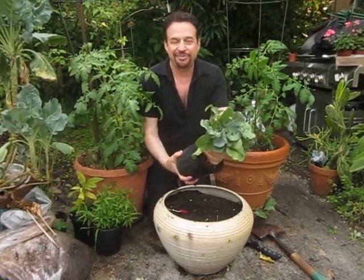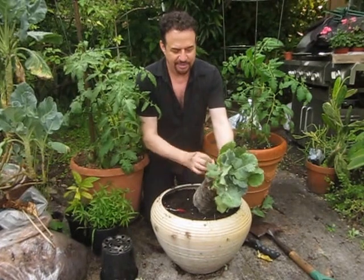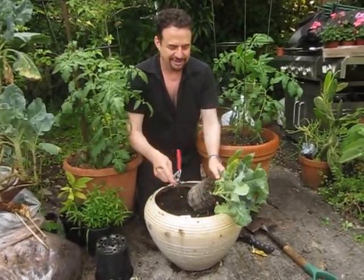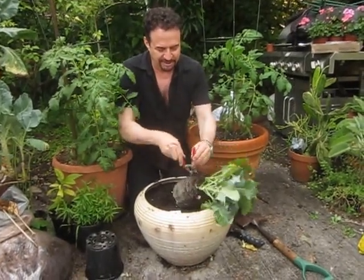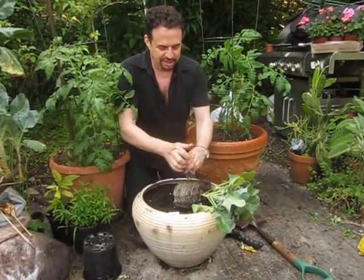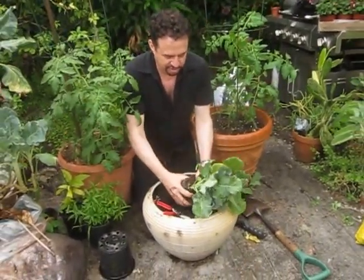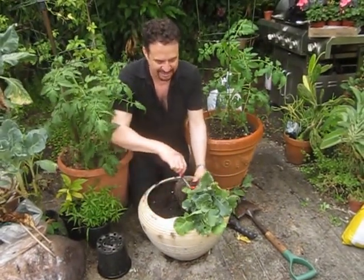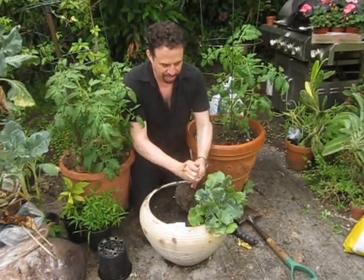They're easy to grow from seed too. I'm going to take them out of here — they came three of them in here. I think I'm going to give each one its own pot. So we're just going to divide these up. You can use a knife or pruners. We want to keep as much of the root intact as we can, and then we're going to plant each one individually in its own pot.